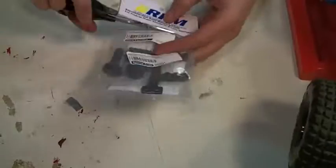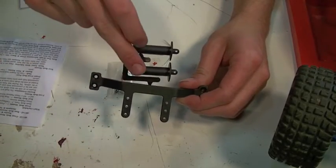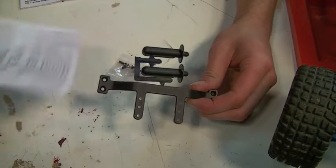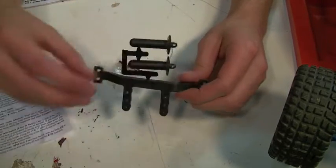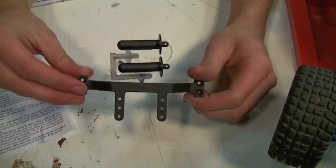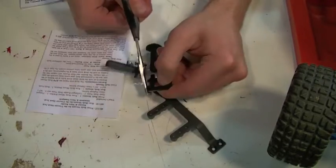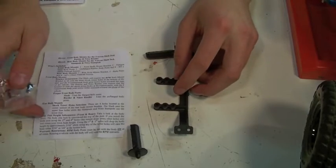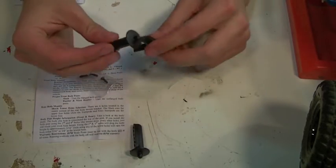What's the solution for this problem? RPM's reinforced rear body mounts — they also have it for the front. Included in the package you get the bracket, the two body posts, four flat head screws to hold the post to the bracket, and instructions that explain which holes to use for which chassis, because this will fit the electric and nitro Rustler and Stampede, and will fit the two-wheel drive Slash. Go ahead and cut the three parts off of the tree, look at the instructions to find which holes are for your chassis, and screw the body post into the bracket.